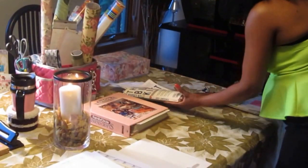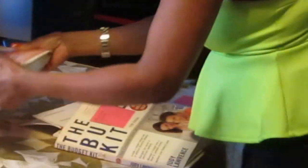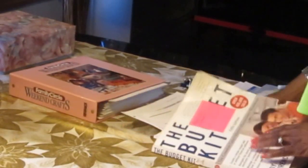Now this is my household finance section. In this household finance section, what I did was I had gotten some copies from...